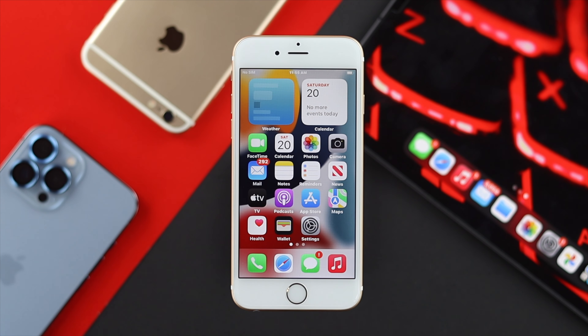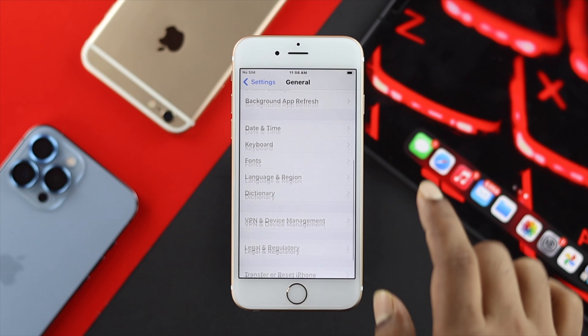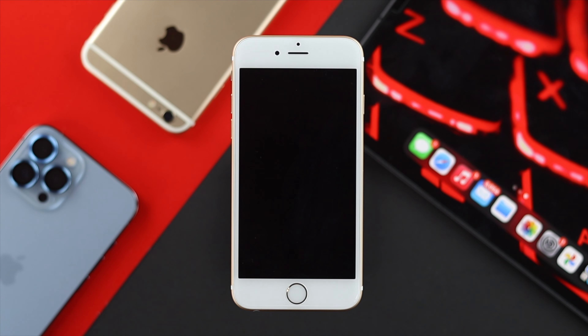Now if nothing happens and you still remain at the same page on your iPhone, then the next thing you need to do is go to Settings, head over to General again, go to exactly the same place, tap Shut Down, and just shut down your iPhone completely.